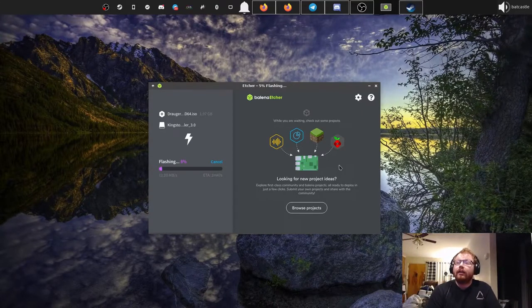We are now flashing the ISO file to the flash drive. This can take anywhere from about two to five minutes depending on how old your flash drive is. I'm using a USB 3.0 flash drive and since we're only flashing about two gigabytes this shouldn't take too long. It even gives you an ETA. Once flashing is done it will validate the integrity and let you know if anything failed.